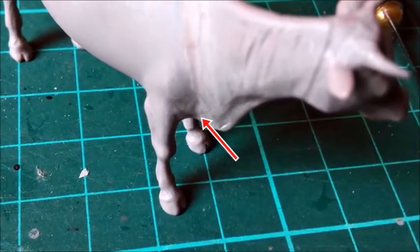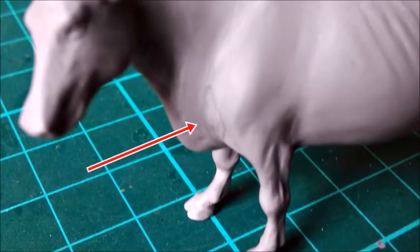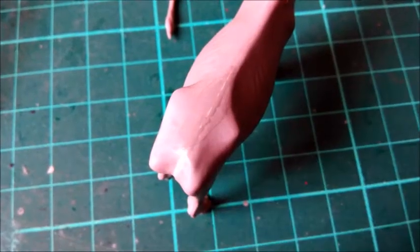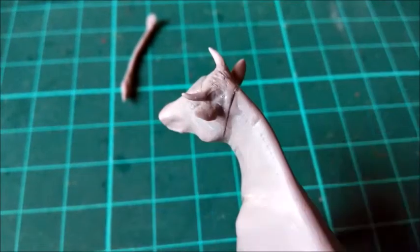Since CA glue cures within minutes, you can start sanding the joints very soon after filling the gaps. Another nice characteristic is that it's quite hard when cured — I find it easier to sand than normal putty. I marked a couple of areas that needed a last go of filling with CA glue. After that, I was happy with the result.